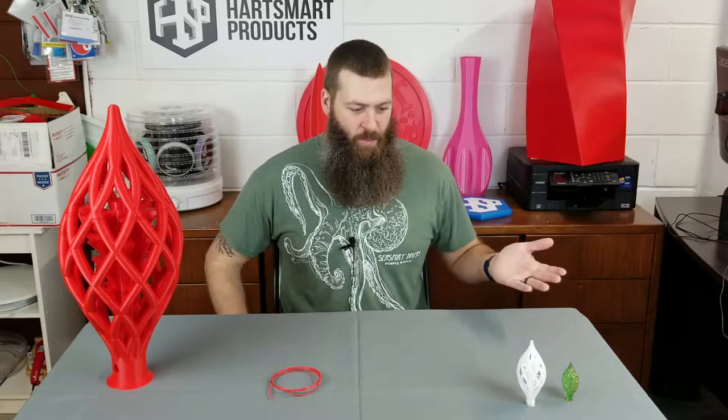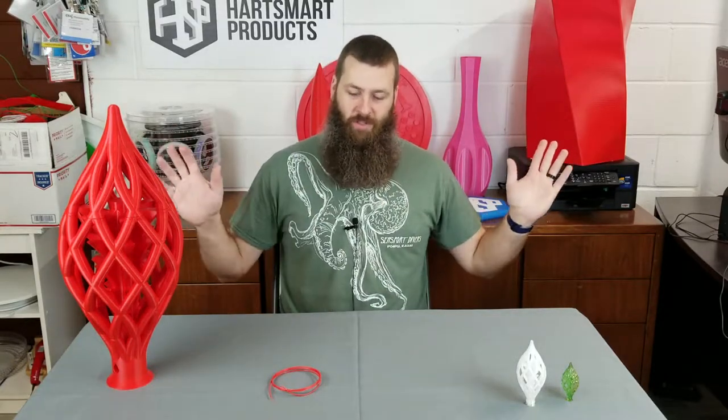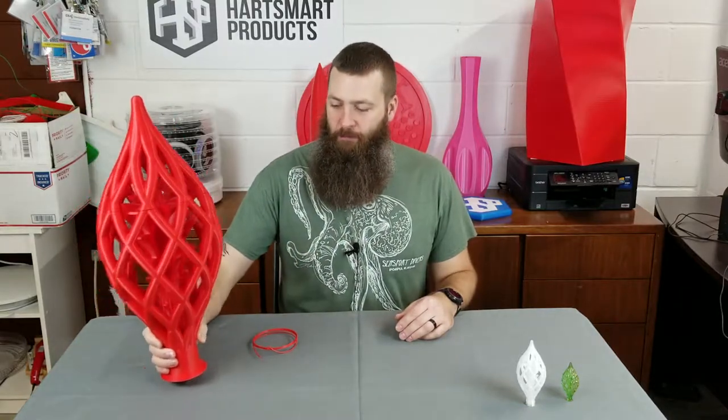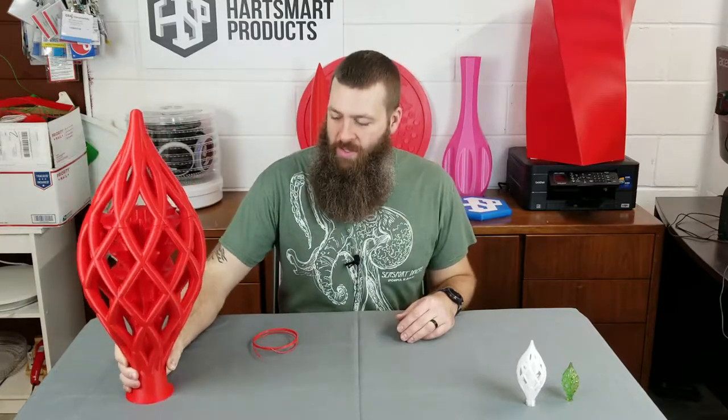He offered up the model, so I downloaded it and decided — let's just cut straight to the chase — we got to go big. So I printed a 700% version of it. As you can probably tell, it had some problems, so we'll talk about that a little bit.